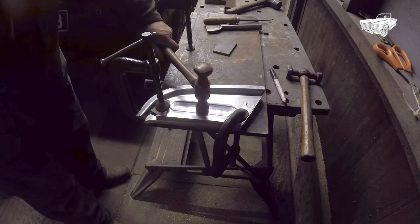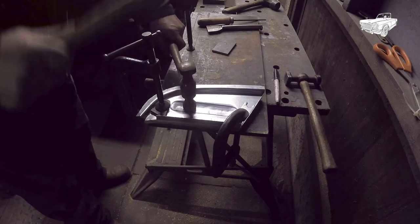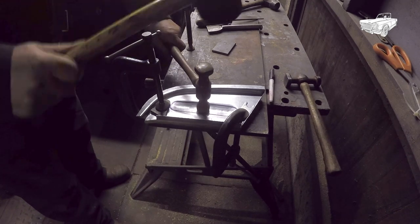Get yourself a high-crowned hammer and hammer your workpiece into the slot on your template to the required depth, as seen here.